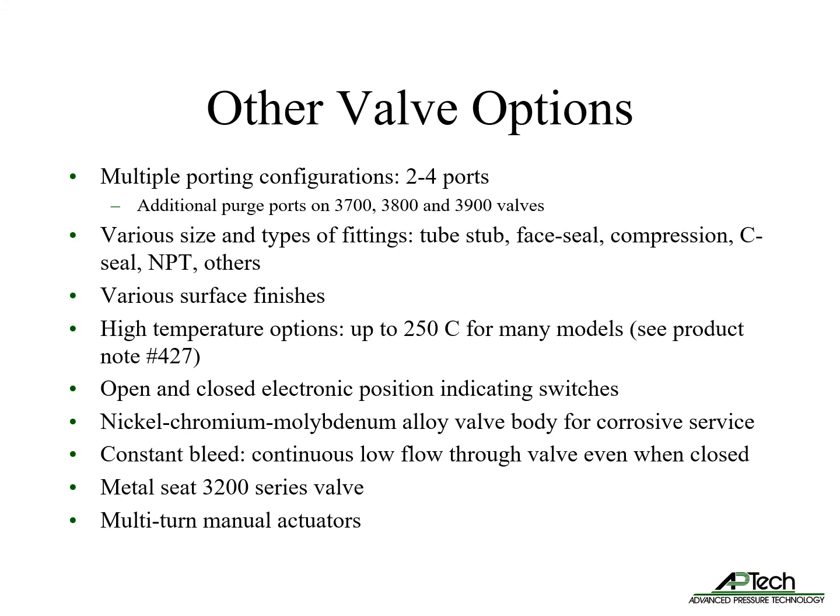There are many common valve options available for most valves. Multiple porting options of two to four ports allow for a reduced number of components. We offer various sizes and types of fittings, including tube stub, face seal, compression, sea seal, NPT, and others. Several surface finishes are offered. Many valves are available with high temperature options up to 250°C — see product note number 427 for details. Most valves can be ordered with open and closed electronic position indicating switches. For very corrosive gases, we offer nickel-chromium-molybdenum alloy valve bodies. The constant bleed option allows continuous flow through the valve even when closed, and the 3200 series offers metal seats for specialty applications. We also offer multi-turn manual actuators.